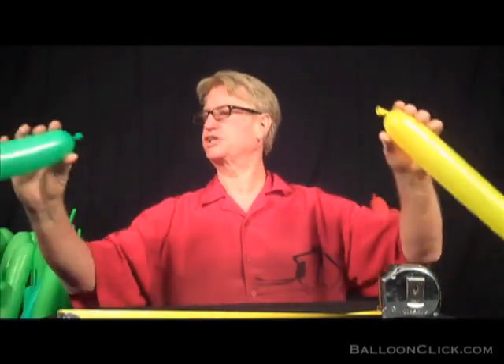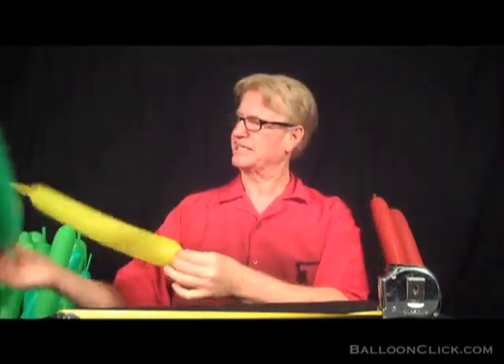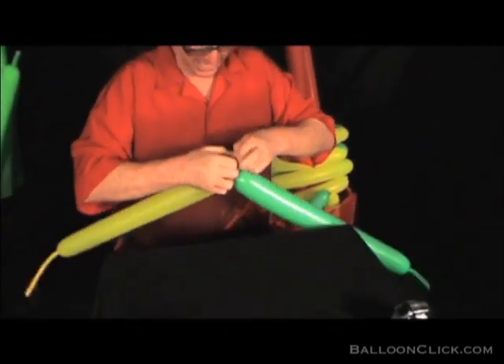Hi, my name is Ken Stelman and today we're going to work on a tortoise shell. Basically what I've got here is I've inflated a 360 yellow and a 360 green, and I am going to tie them together like that.